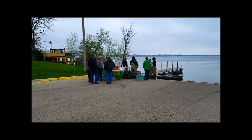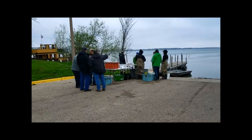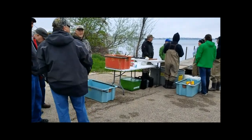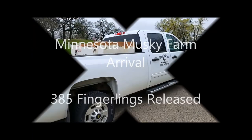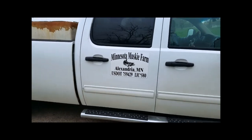Here we are, getting ready for the fingerlings to be delivered — DNR staff. Here is the truck from the Minnesota Muskie Farm.